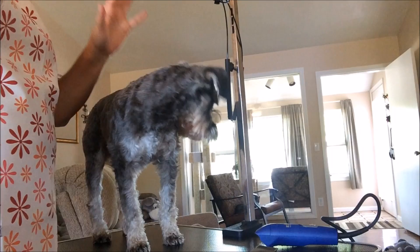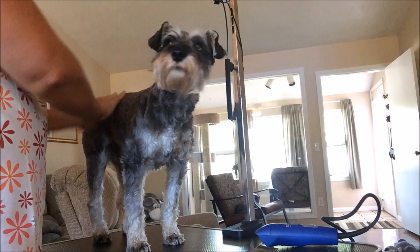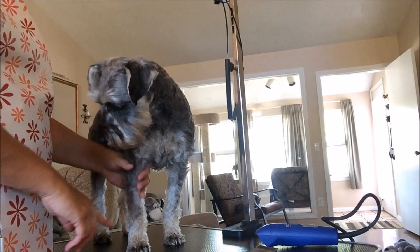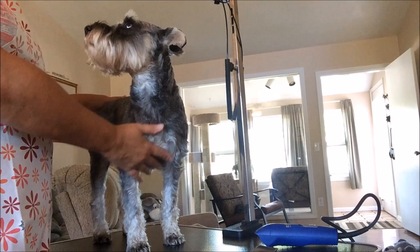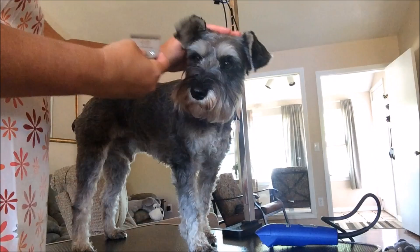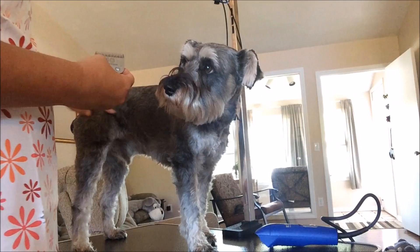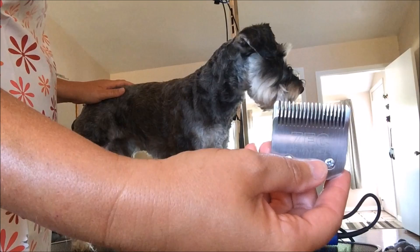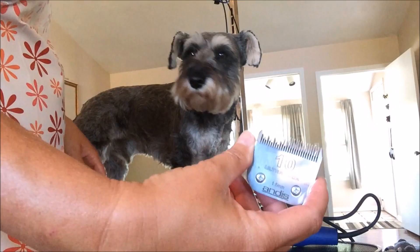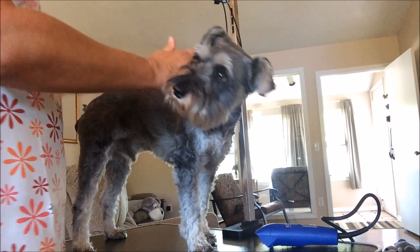Today I'm going to groom the boys. I'm going to do their body today and faces tomorrow. I want to show how I clipper cut the legs, because a lot of people have been asking. Their legs aren't real long right now but I want to get them cleaned up. I'm going to use my number 10 blade starting from the top of the head down and on the sides, then the number 7 blade on their leg area, and the number 10 blade on their belly.